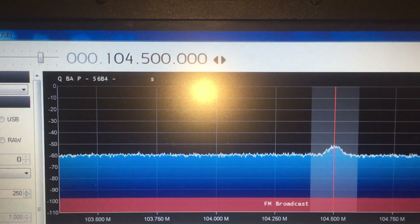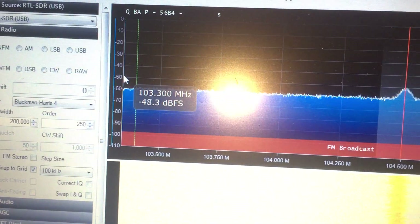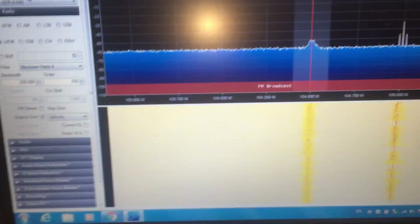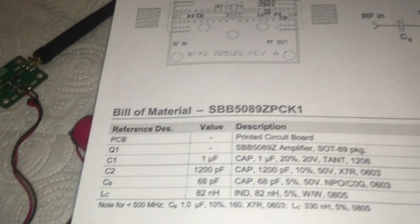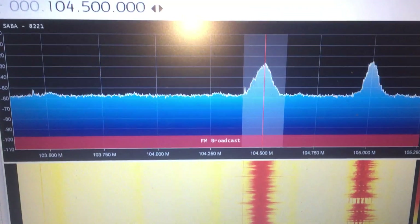104 megahertz, and as you can see, this frequency level is around minus 50 — very nice. I have a little noise before connecting the battery to the project. This is a radio channel — a Turkish station — and we are going to test it.